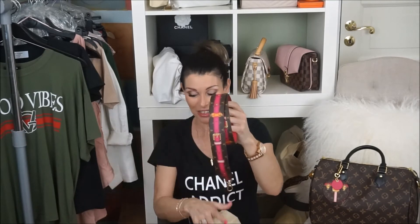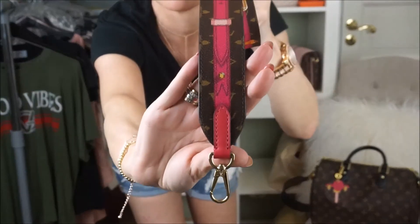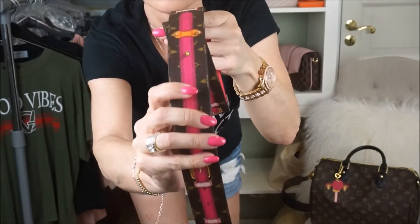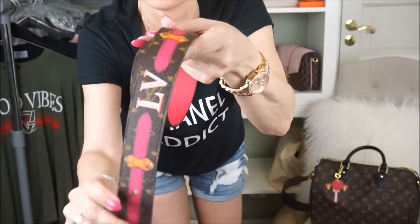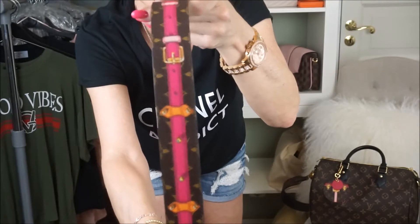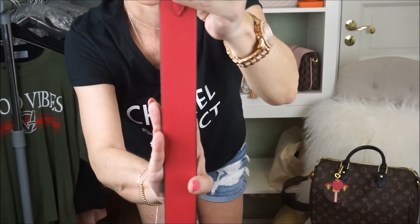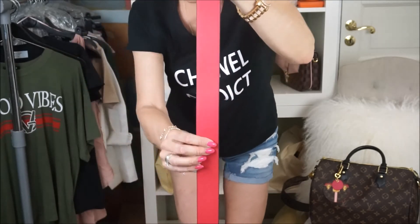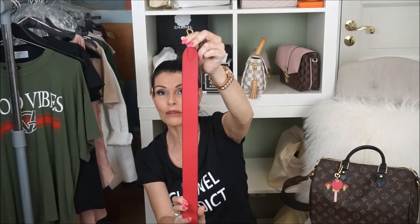This is the LV Trunk in monogram. I'm going to come closer so you can have a look — it's a book shape. It's pink, and it says LV Trunk all the way around. On the back it's gorgeous. It comes in red but this gorgeous bright pink color is amazing.